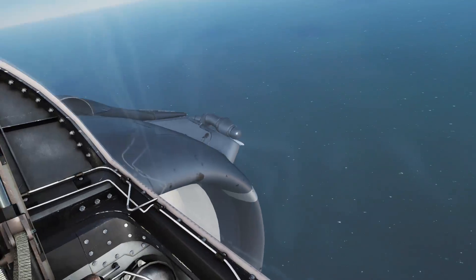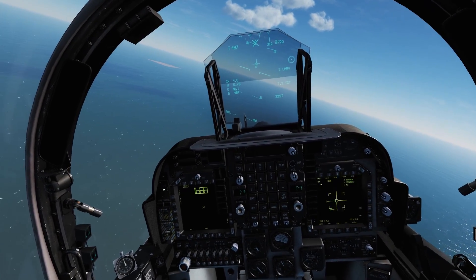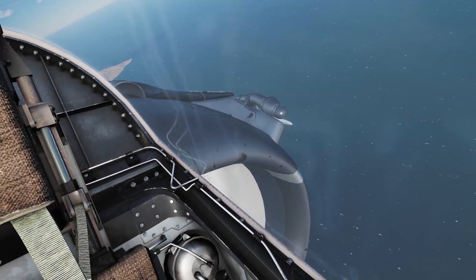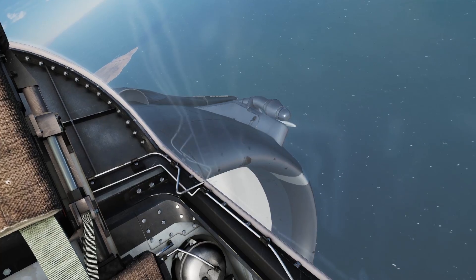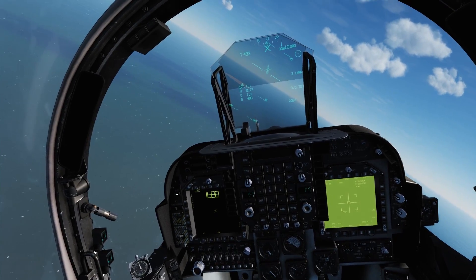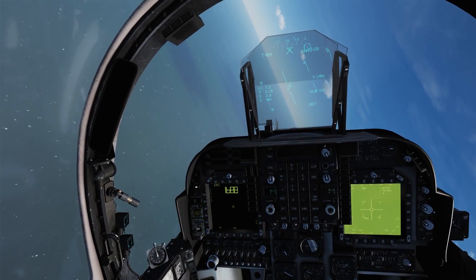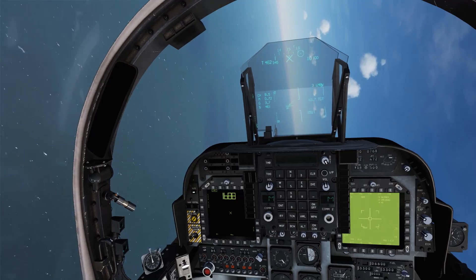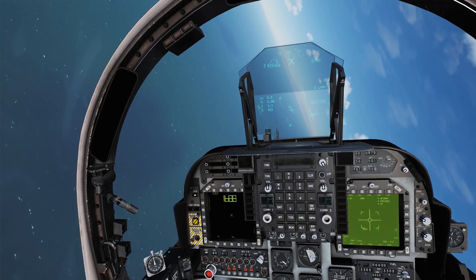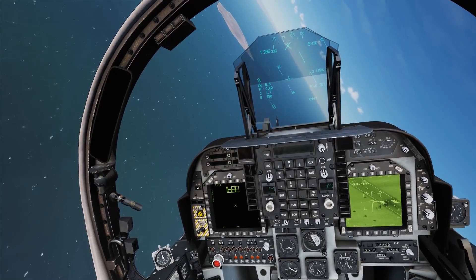A cool little tidbit: the original AGM-65E could not be used in self-laze mode. You cannot self-laze a target — you'd either have to have a buddy laze from another aircraft or from a JTAC on the ground. However, the fact that we can self-laze here in DCS World means we're employing the second generation of laser-guided Maverick, the AGM-65E-2, which I think is a really good thing, because the ability to self-laze just makes it a better weapon for the game. It's something I've really been looking forward to in terms of capabilities for the Harrier.